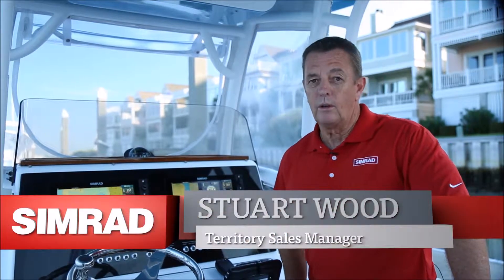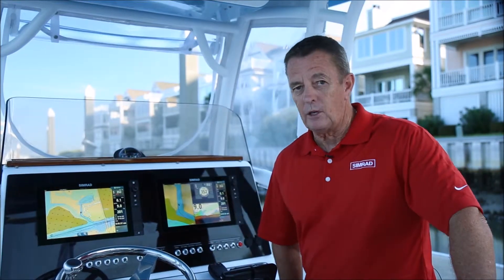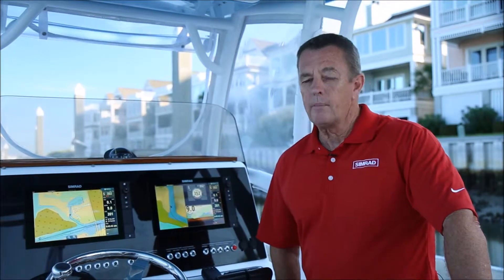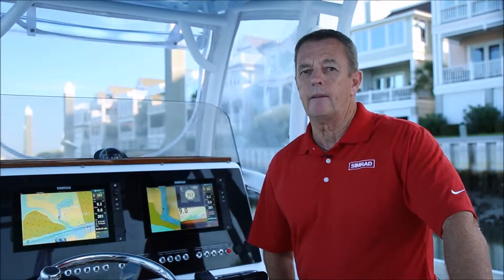Hi, my name is Stuart Wood. I represent Simrad Marine Electronics and today I'm on board this new Sportsman 251 which supports a Simrad NSS EVO2 12 inch dual system. I'm going to take you through a step-by-step process on how to ensure this system is fully set up and functional.